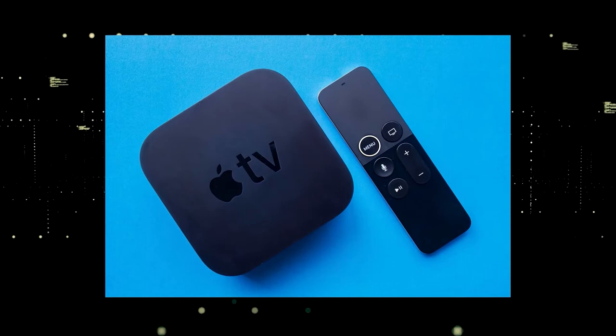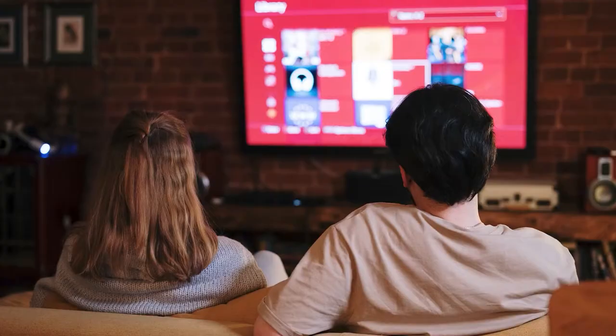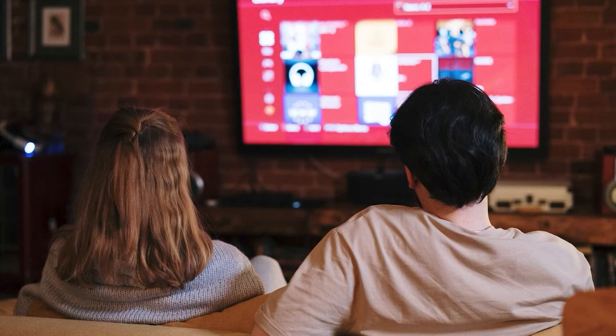If you want to spend a little more and get a more robust device that gives you a few more options, then take a look at the Apple TV 4K. All these devices plug into the HDMI port on your TV no matter how old it is, no matter what model it is.